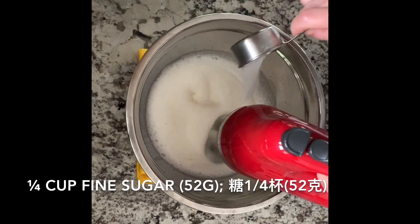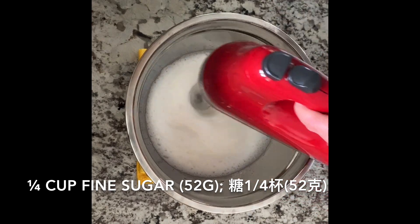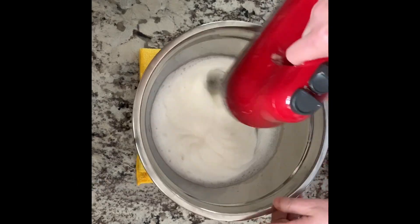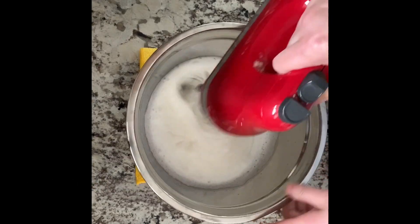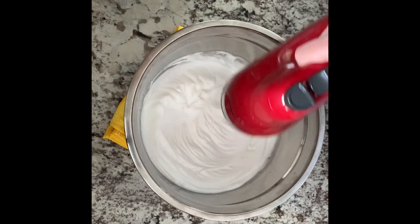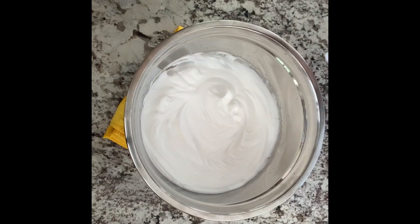Use the beater at a high speed for 30 seconds, add 1/4 cup of white sugar, and continue for 3 to 4 minutes. The beater must be stable.